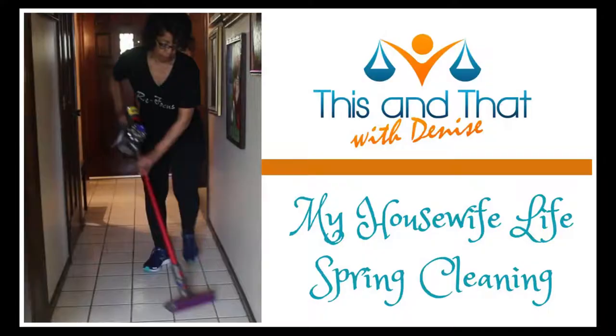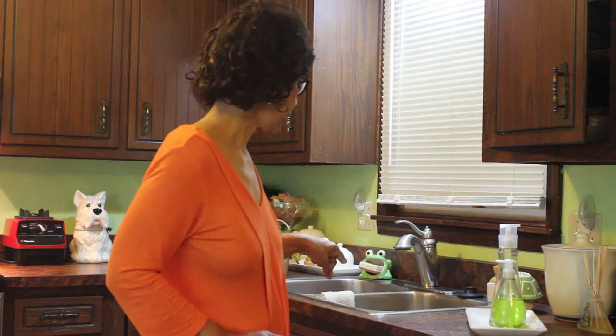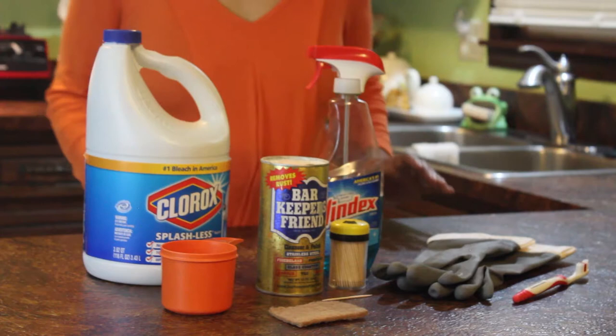Definitely check out the show notes and hit the links below because you'll find information about all the products I'm using in today's video. It's day four of 31 days of spring cleaning and this time we're starting a new week and a new zone — Zone Two, the kitchen. Flylady believes that a clean house starts with a clean and shiny sink, so today we're going to be cleaning my sink. She has a specific process that she follows and I'll share that with you. Let's get started.